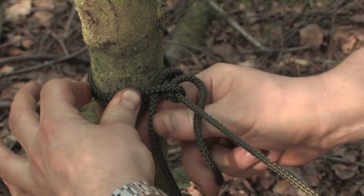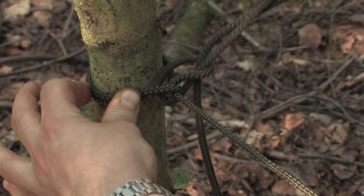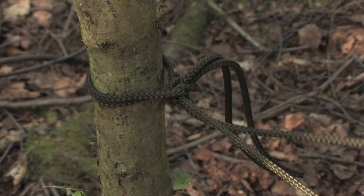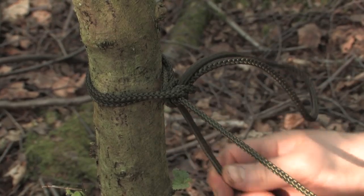We need to lock that off by pulling another bite through here. In doing so, what we create is something that's also quick release.